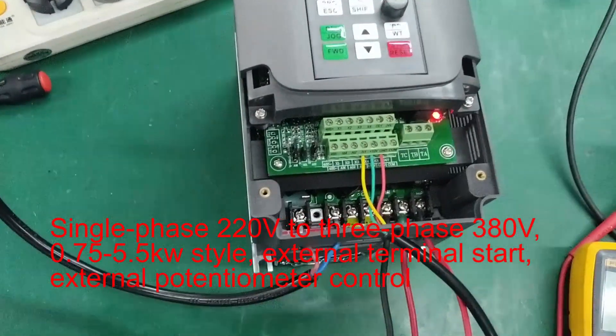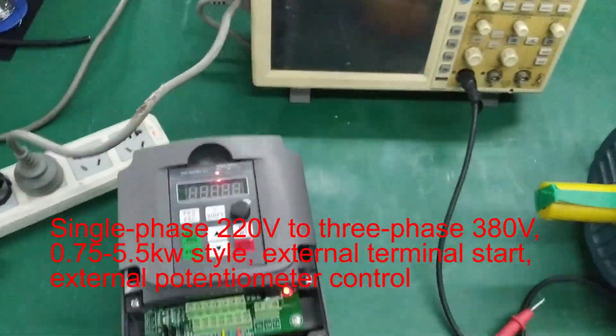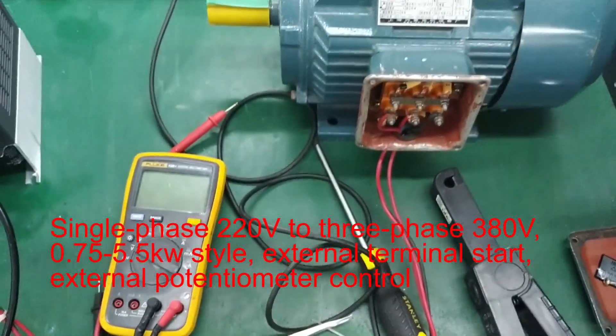Single Phase 220V to 3 Phase 380V, 0.75-5.5KW style. External terminal start with external potentiometer control.